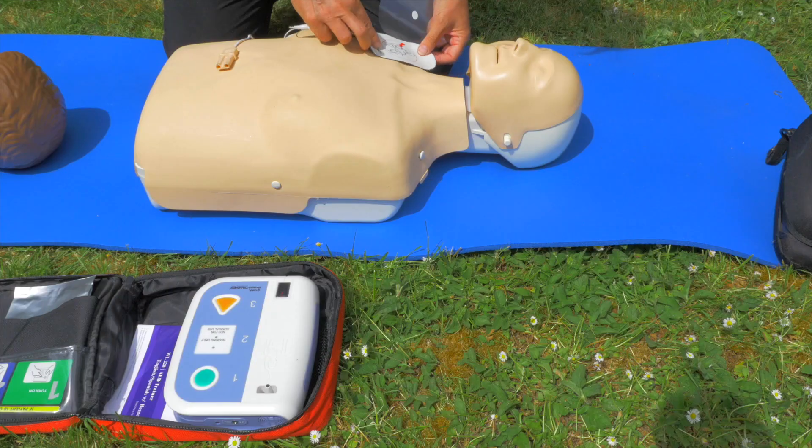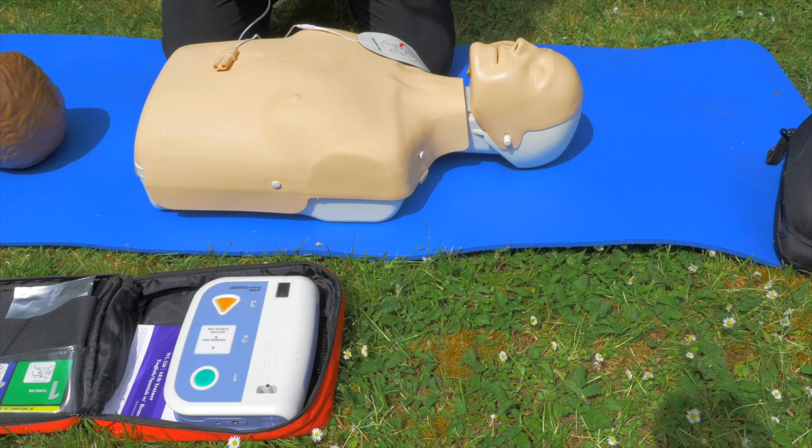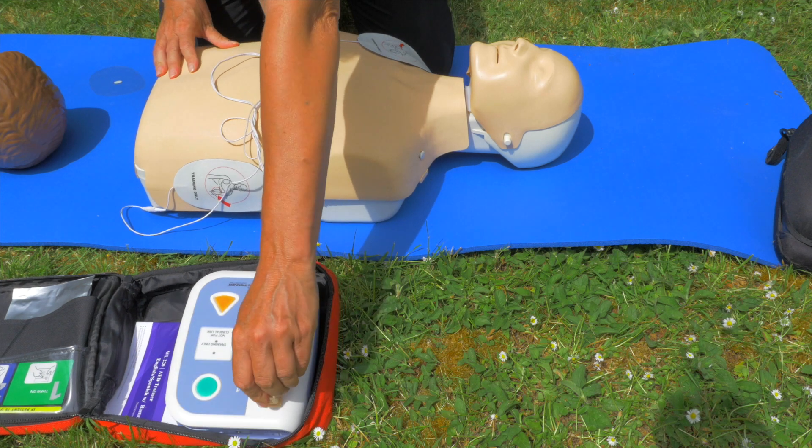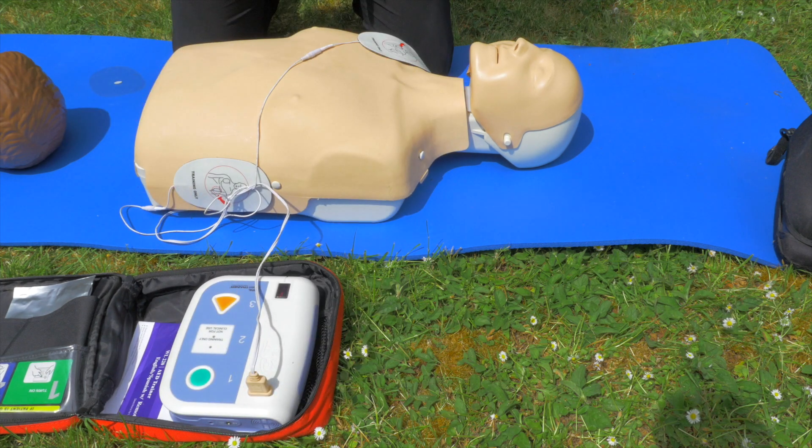The first pad goes on to the right-hand shoulder. The second one comes down to the side on the left. With this trainer unit we also have to plug the connector in.